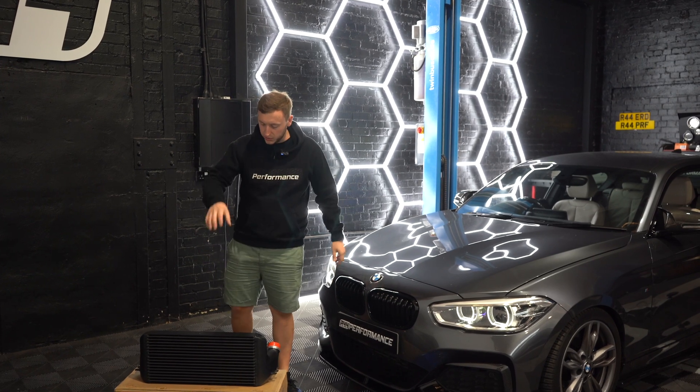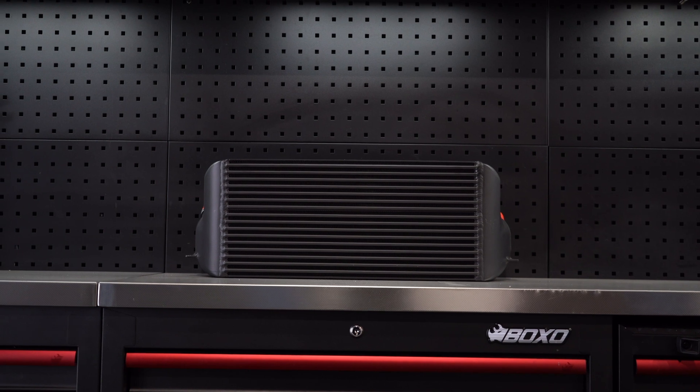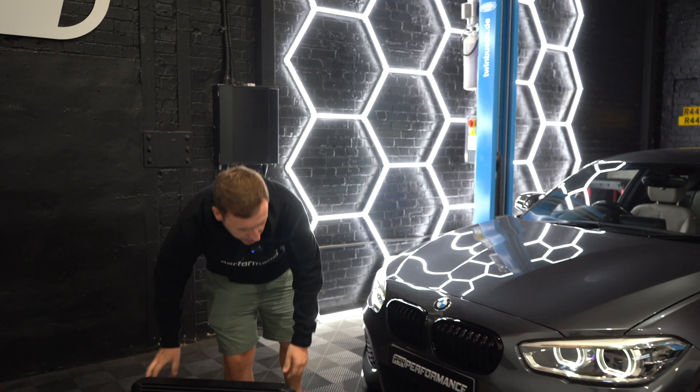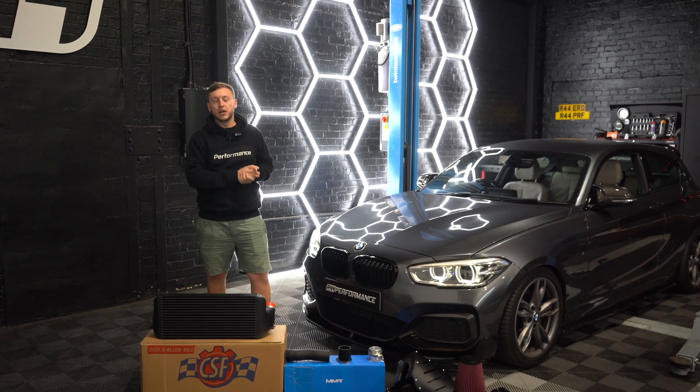Starting with cooling, we've got a CSF intercooler. This is a full replacement intercooler — it's almost more than double the size of the stock unit — finished in a nice black from CSF over in the US. This customer already has a charge pipe fitted, which is well known on the N55 as the stock ones can blow.